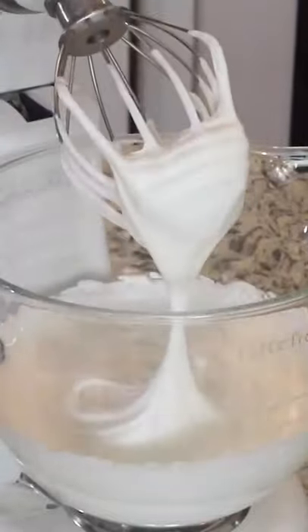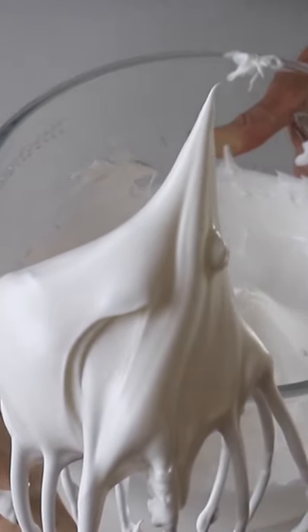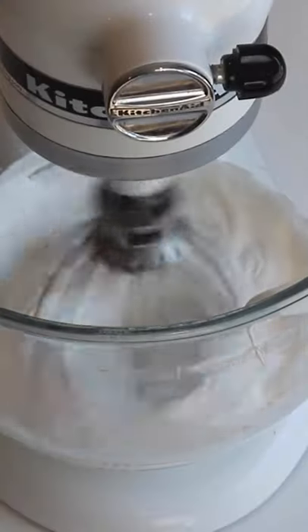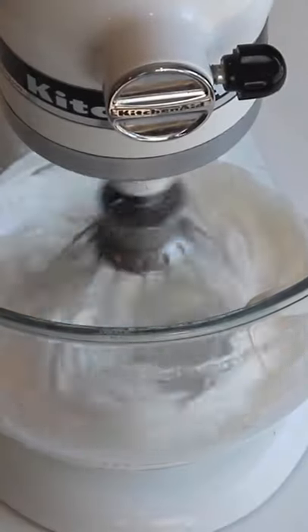Have you ever wondered how long to whip the meringue when making macarons? The thing is, there is no right answer. Whipping time depends on a lot of things. Instead, let's focus on what consistency the meringue should have when it's properly whipped.